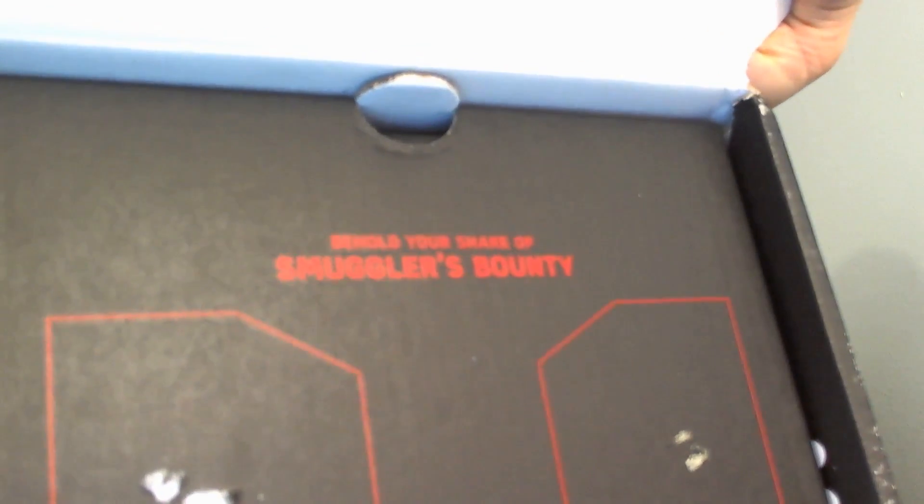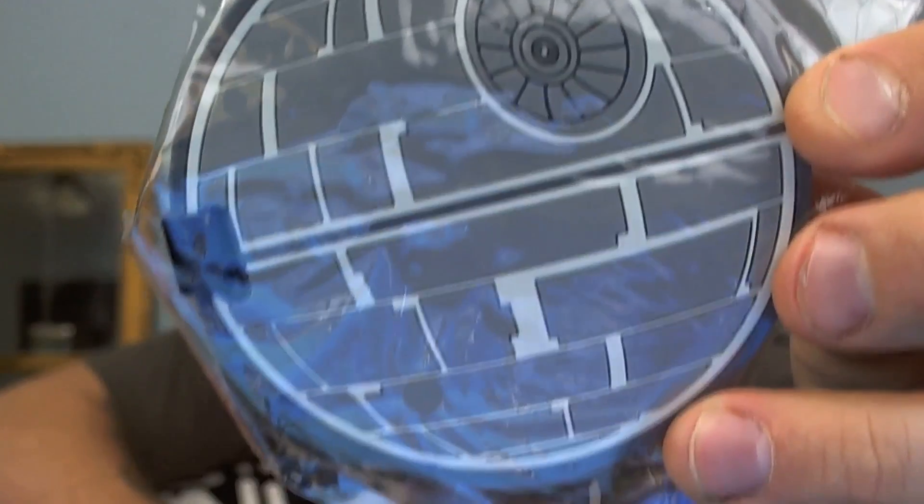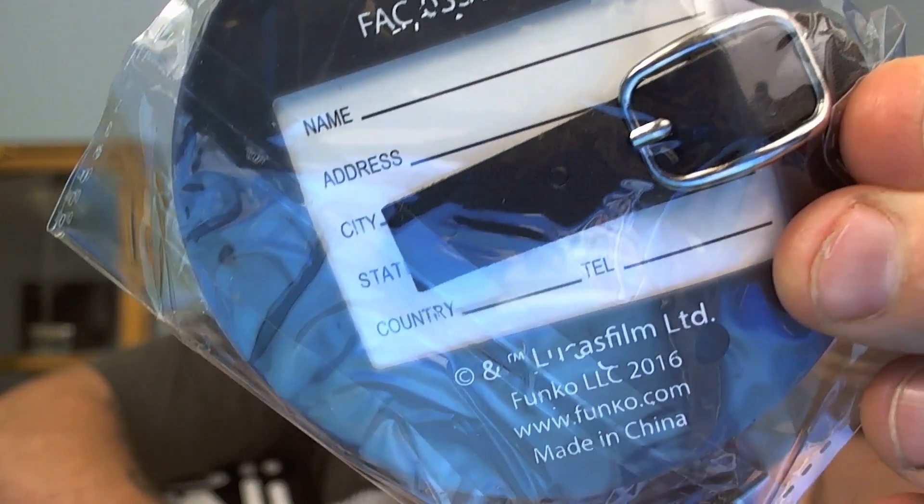It says 'Behold your share of Smuggler's Bounty.' Opening it up, there's a shirt — shirts are always my favorite, I'm gonna set that to the side and look at it last. Digging in, another small item: it is a Death Star luggage tag. Can't go wrong with that.